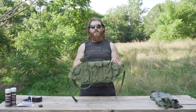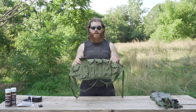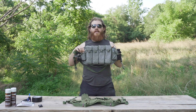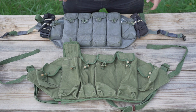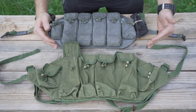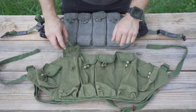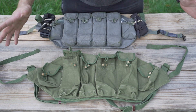Hey guys, how's it going? Today we're going to take this plain Type 81 Chicom chest rig and turn it into this. If you take a look at these side by side, you can tell that these pouches have that toggle closure that almost all Chicom chest rigs have.